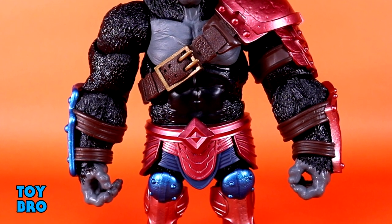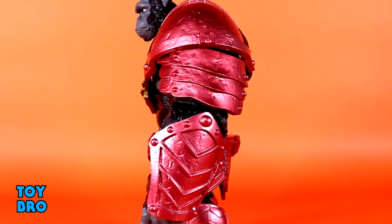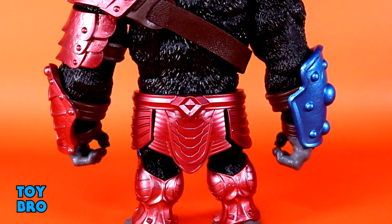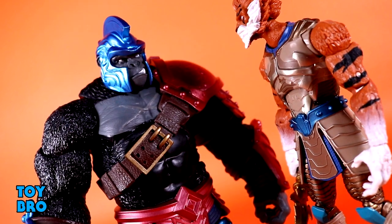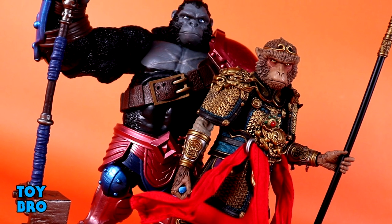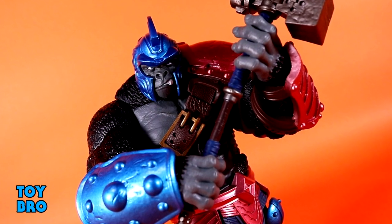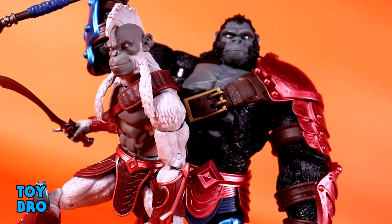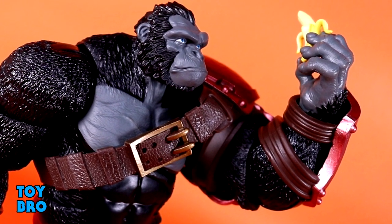Overall I'm really happy with this guy. He's definitely not the most articulated figure in the line, but I knew that going in — he's big, beefy, and bulky, yet he still has good range. I'm really happy with those deep-cut elbows in particular. It's all about the look, the size, and how he fits into this line. He's got a really imposing shelf presence because he's so wide — big in an unconventional way with slightly stubby legs and humongous arms. He's a really unique figure with solid accessories. That's going to do it for this look at Animal Warriors of the Kingdom General Thane — let me know what you think, feel free to like, comment, subscribe, and share.